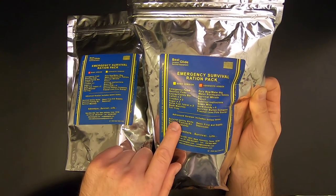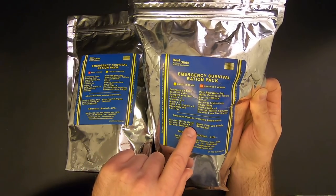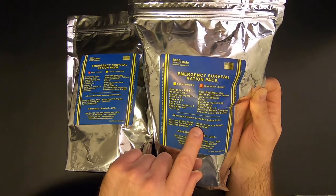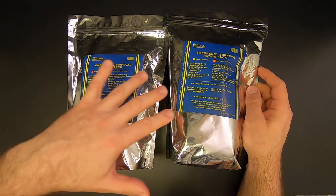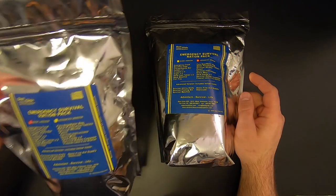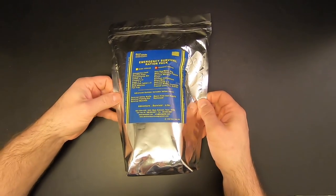Only the advanced version has the survival utility knife, the survival fishing kit, the survival matches, a basic first aid supply, and a desiccant. The basic kit runs about $22, and the advanced kit runs about $27. Since the advanced kit contains everything that's in the basic kit plus a few more items, we're just going to look at the advanced kit today.